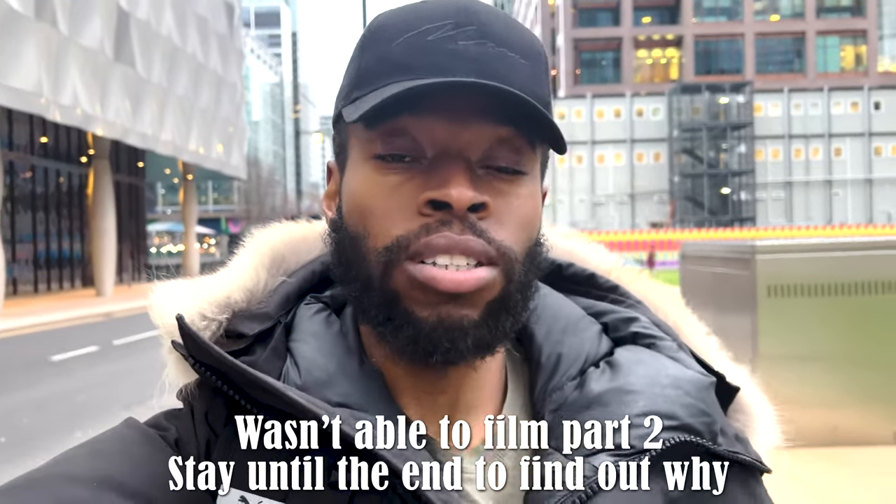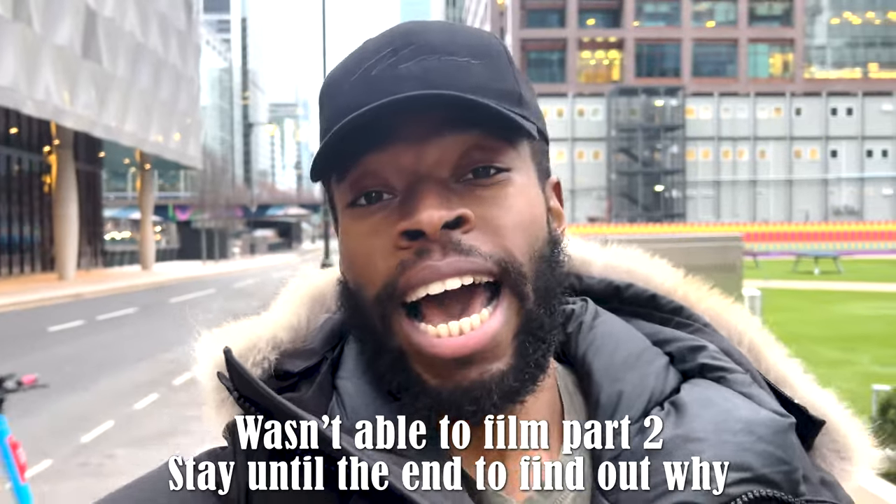We're out and about again today in Canary Wharf and I've got my tripod with me. We're going to be doing some long exposures — some of the river, and then some buses or traffic for light trails. It's going to be a two-part video: the tripod walk, and then some candid shots as well. Stay tuned and make sure you watch both parts.